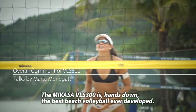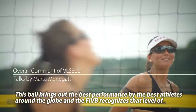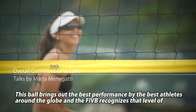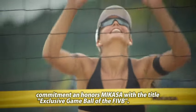Mikasa VLS300 è senza dubbio il miglior pallone da beach volley mai creato. Questo pallone esalta le migliori prestazioni dei più grandi atleti nel mondo e la FIVB ha riconosciuto il livello di impegno di Mikasa, insignendolo nel titolo di pallone da gioco esclusivo della FIVB.